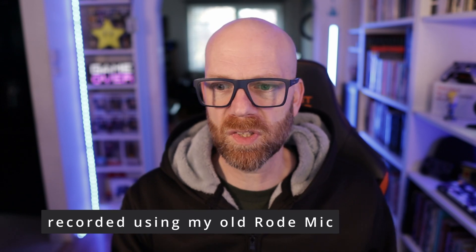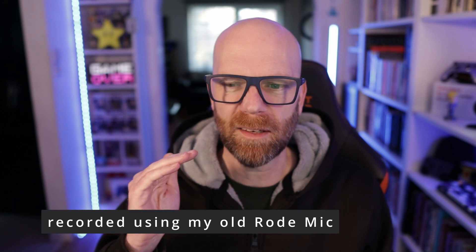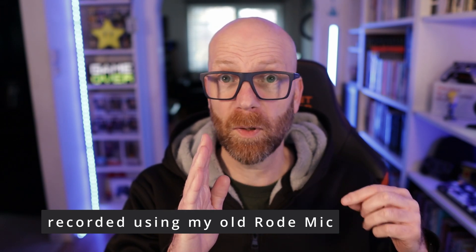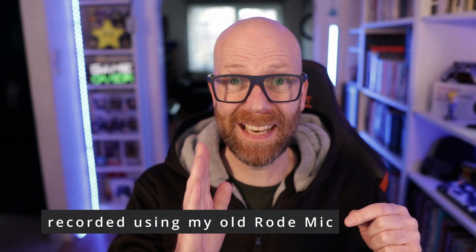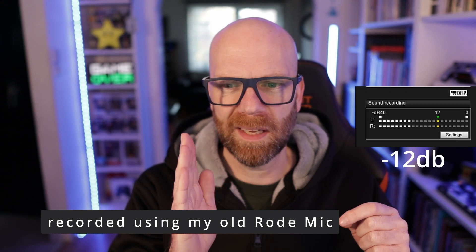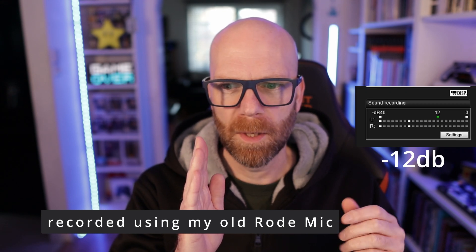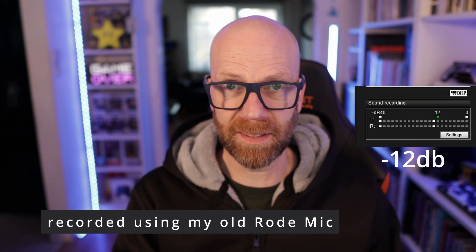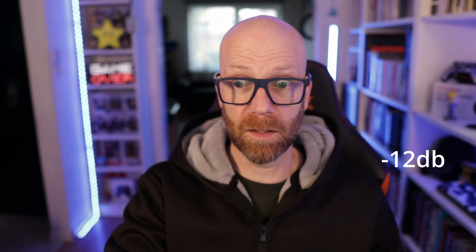That's everything in the box, so let's just set it up and do a test. As a reminder, this is what my current Rode mic sounds like. I have it so that I'm peaking at about 12 dB — the input settings in the Canon M50. I'm not going to change the camera settings; I'll change the gain on the mic itself. I tend to peak around 12 dB according to the sound recording levels on the Canon. So this is what my Rode mic sounds like.